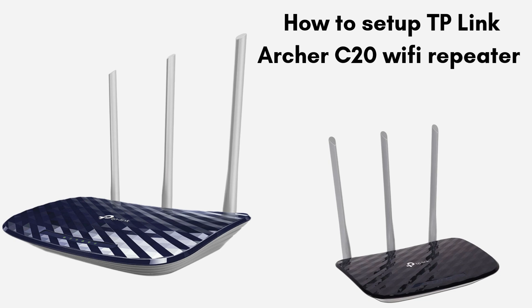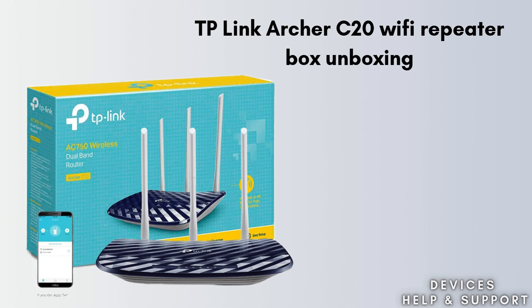In this video we will discuss each and every step that helps you to set up the TP-Link Archer C20 Wi-Fi Repeater easily. So don't miss out this video. First we start with the unboxing.